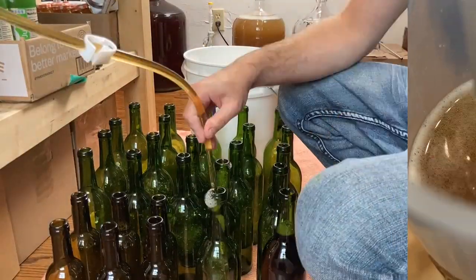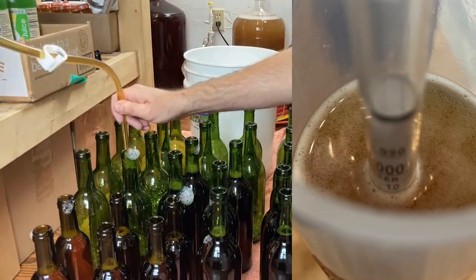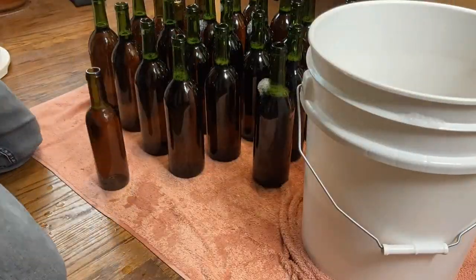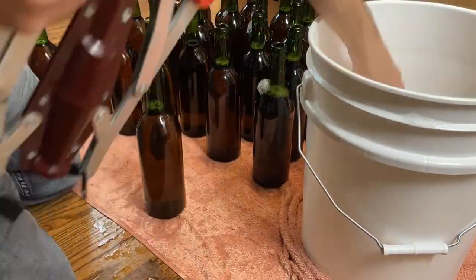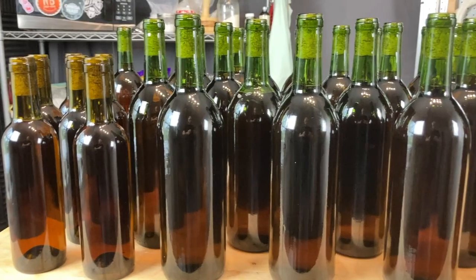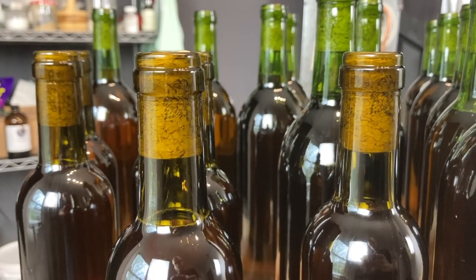A couple weeks later, the Sparkaloid had done its job and all the stuff had dropped to the bottom, leaving us with some crystal clear mead. I got that bottled up in some 750ml and 375ml bottles, using number 9 corks for a nice tight fit, because some of these I want to age for a few years and see how they develop.